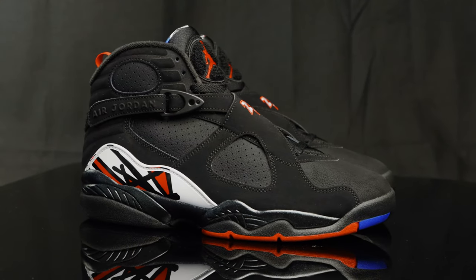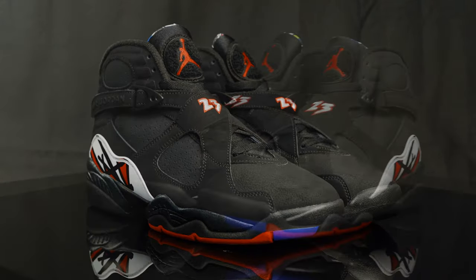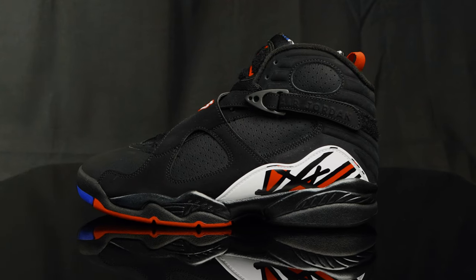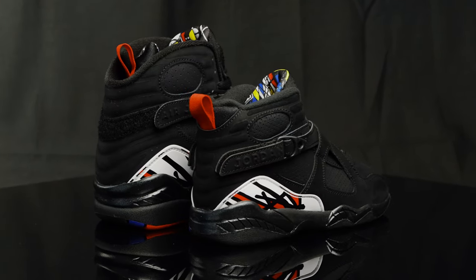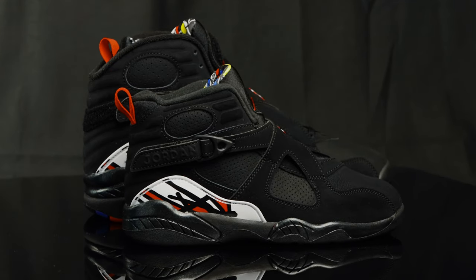The Jordan 8s had a shock drop on September 14th, but they're getting a global release on September 30th, and the price point is $210. They're coming in all sizes, so you can accommodate the entire family. They even put the red pull tab on the preschool sizes — it's a great shoe for kids. Hopefully my children enjoy them as much as I will.